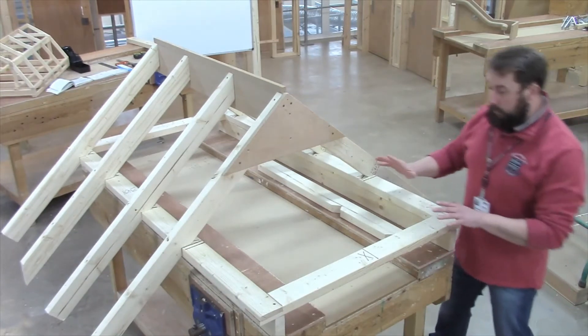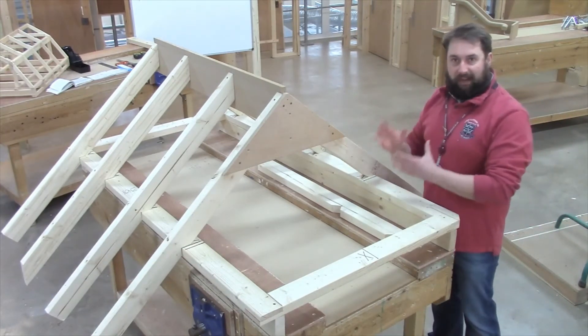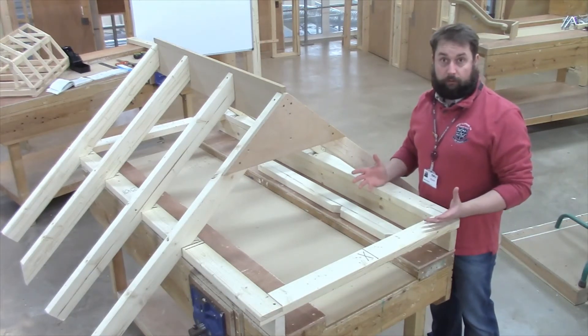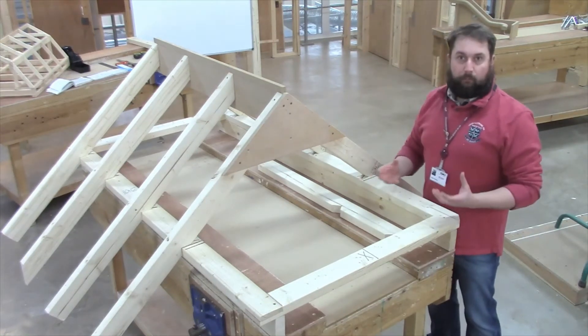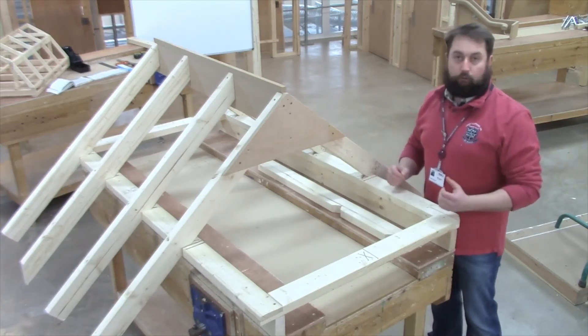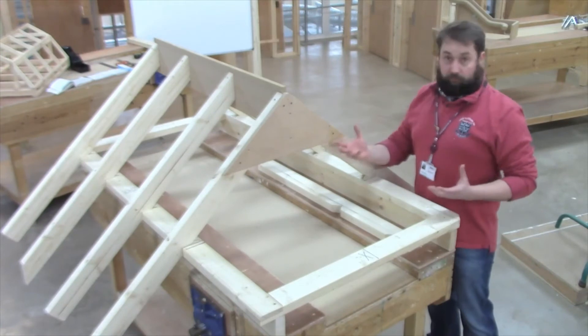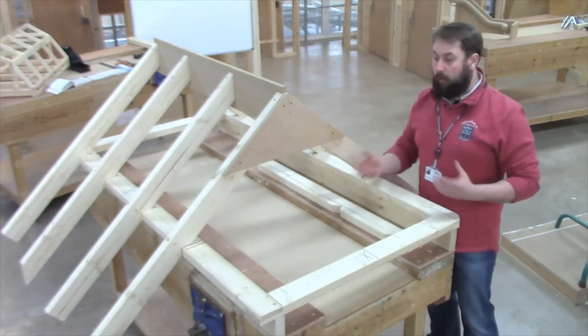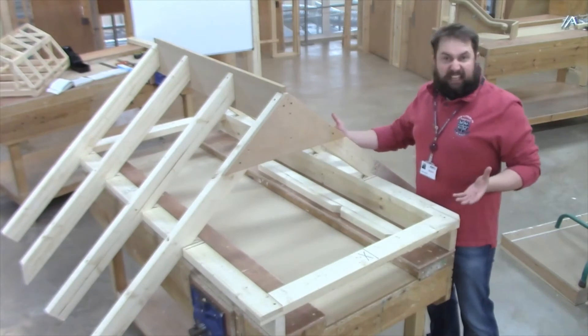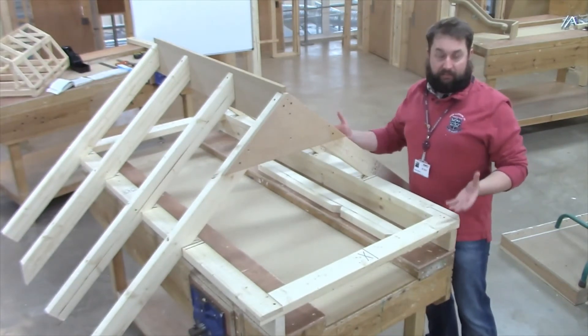Just on that note, all of these sort of measurements, angles, and cuts that we're talking about are in a perfect world. There will be some sort of adjustments you're going to have to make to crown rafters and hip rafters to suit maybe a little bit of twist in the timber, wall plates being out of parallel, or any other parts that might come into factor.